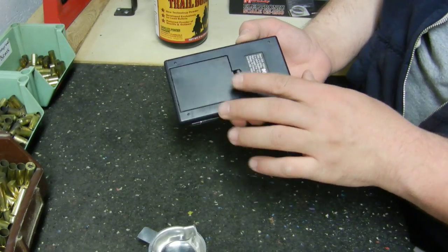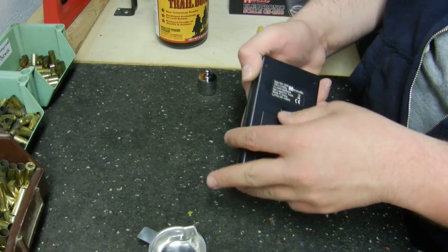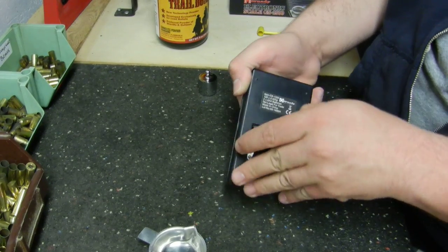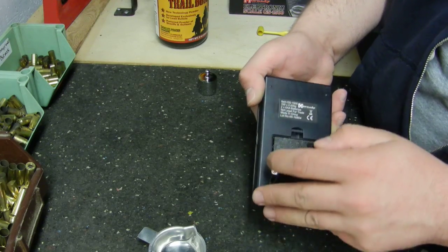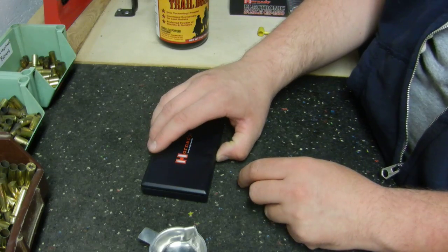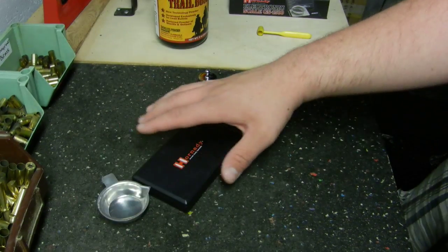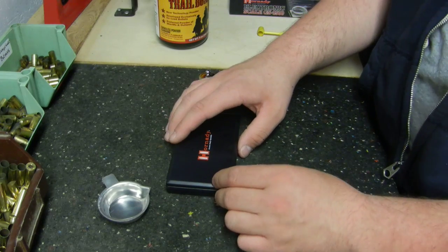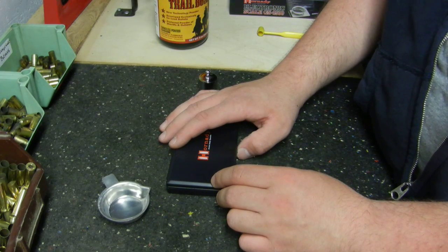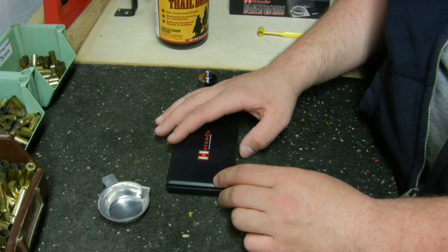This is a battery-operated scale — it uses three AAA batteries in the back. It's a really great scale and I haven't had any issues with it whatsoever. Let's go over the basics of how we set it up and what you need to do to make sure you're using it accurately.